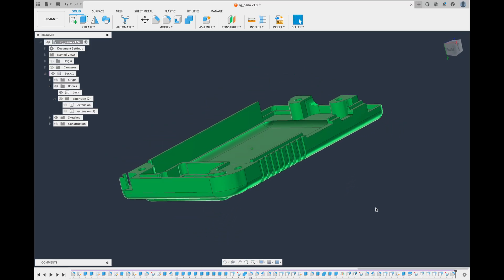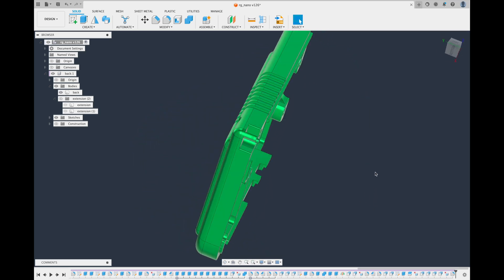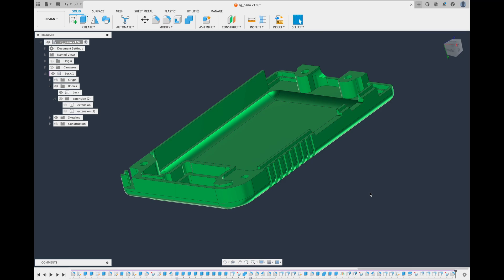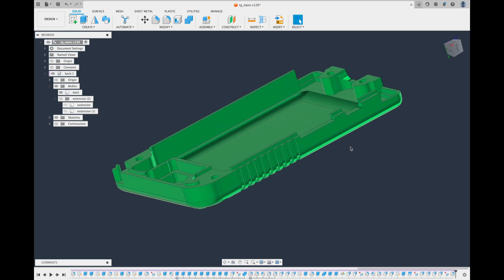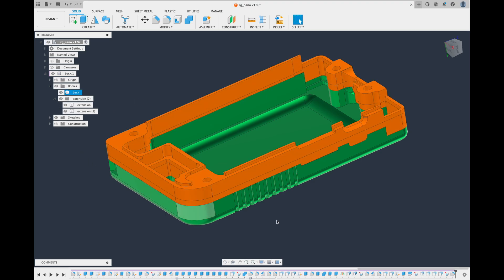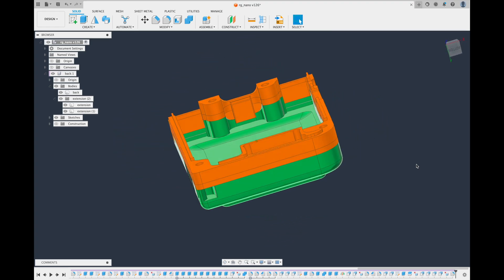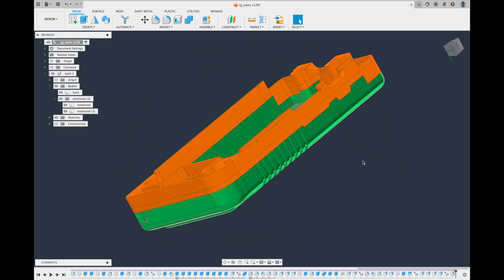I was tasked with making a 3D printable RG Nano rear shell for larger batteries. After modeling it up, I thought it would be a shame to lose that nice anodized aluminum shell, so instead I came up with just an extension. It's less stuff to print, less stuff to clean up, and we get to save that nice shell.